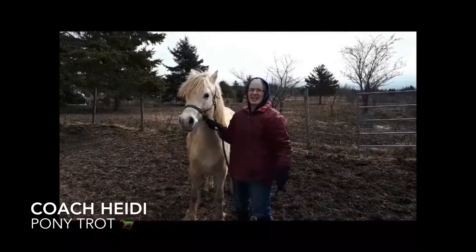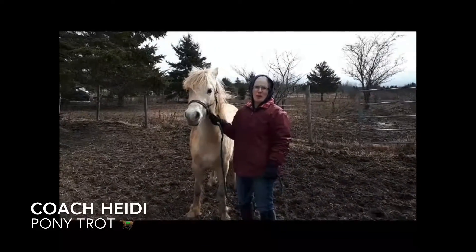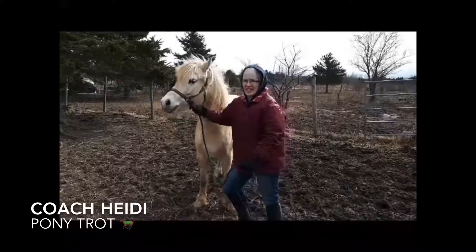It's Coach Heidi and this is Annie! We're gonna show you how to do a pony trot! Let's get our knees nice and high!